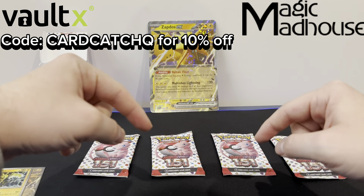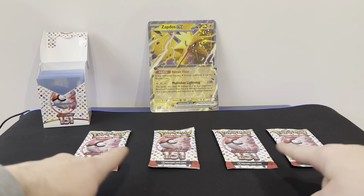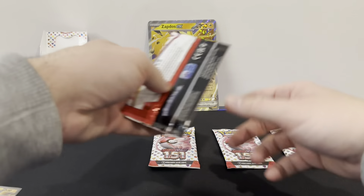Let's see what's in these four packs. Just a bit of interaction with you lot — what pack do you think will have the better hits? Pack 1, pack 2, pack 3, or pack 4? We'll start with pack 1 first.